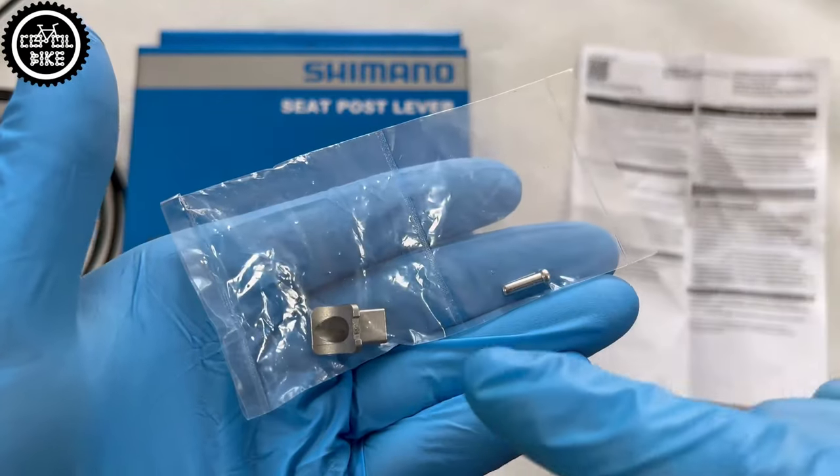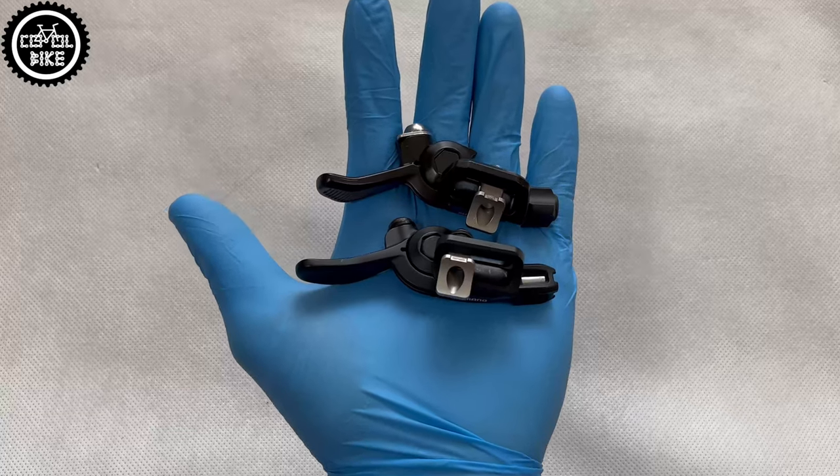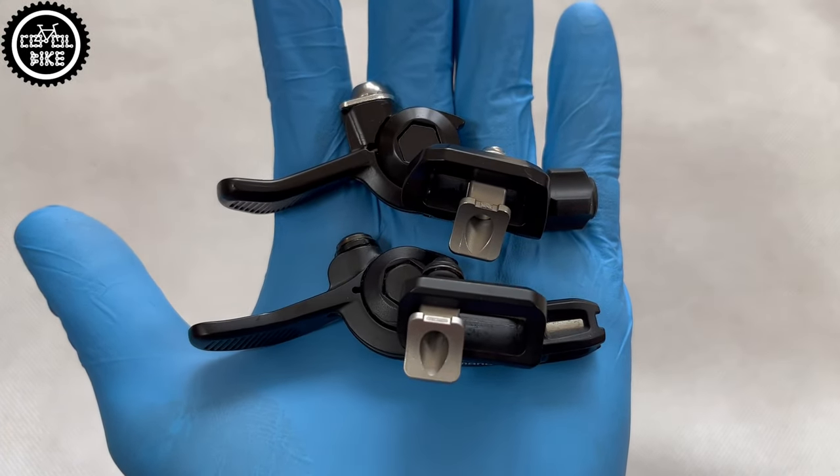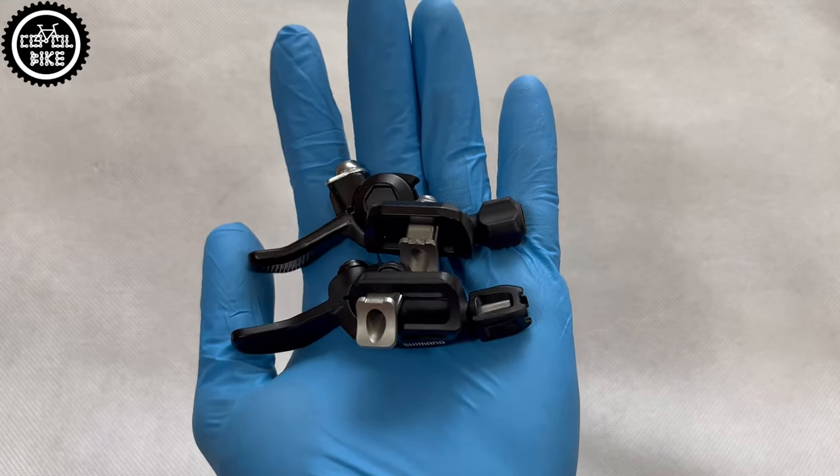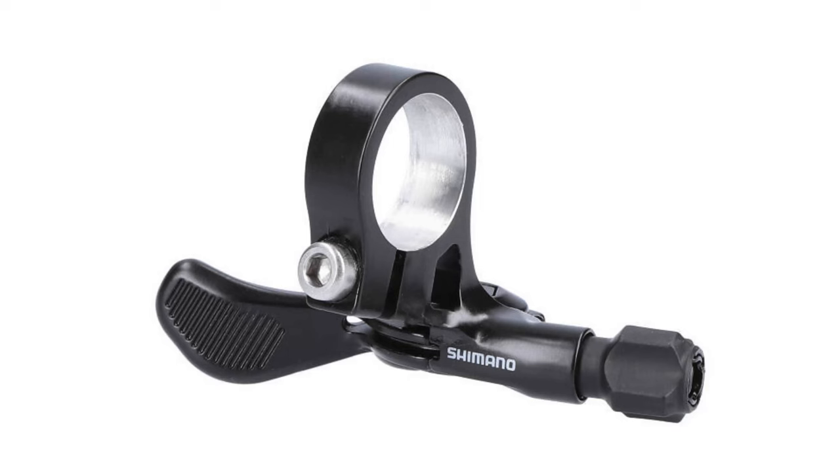As for the levers themselves, they are almost identical but there are a few differences between them. XTR is available only in the I-Spec EV version, mounted directly to the brake lever, whereas Deore also has a clamp type.